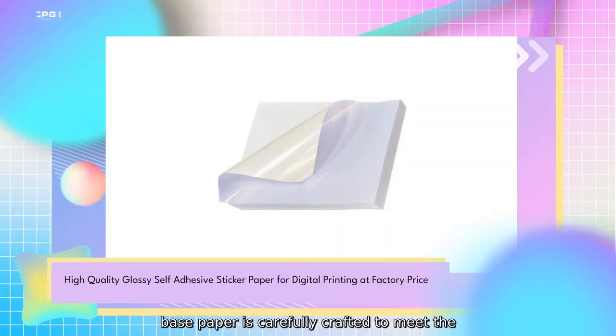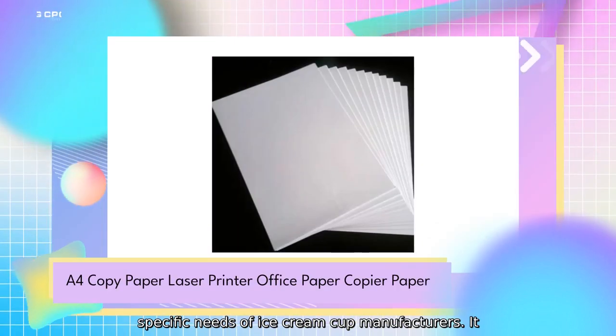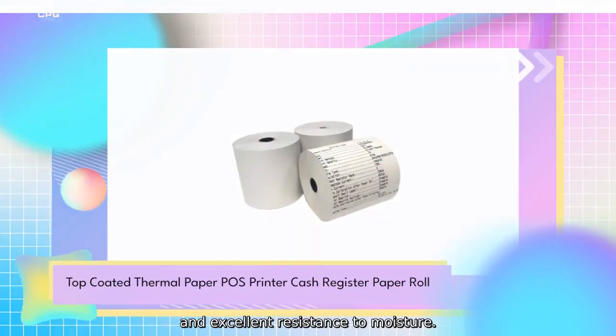Our base paper is carefully crafted to meet the specific needs of ice cream cup manufacturers. It offers superior strength, excellent printability, and excellent resistance to moisture.